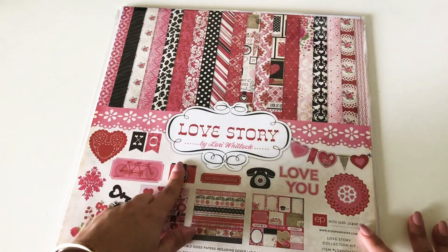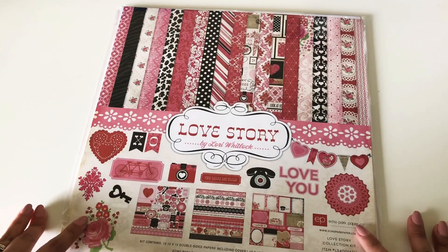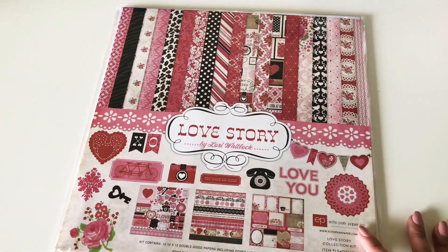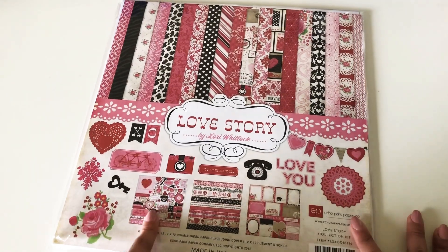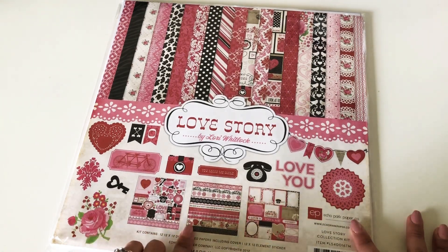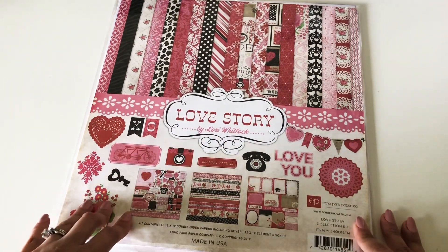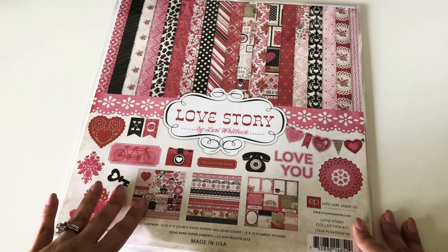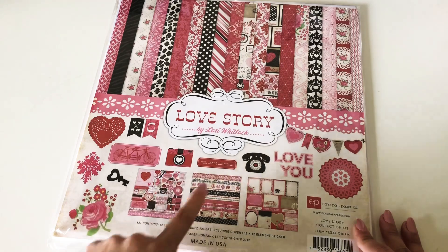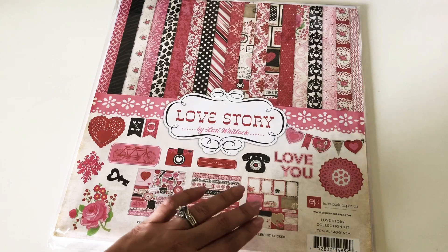Today I made them with the Love Story by Lori Whitlock, and this paper pad — I picked it up at Tuesday Morning. It comes with all these stickers and stuff, the cut-aparts, and really awesome little papers and details. I liked this one versus a different one they had at Tuesday Morning that had an Eiffel Tower on it. I didn't really like that one — I liked these cutesy little stickers.